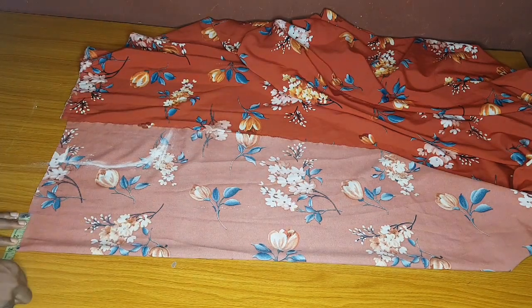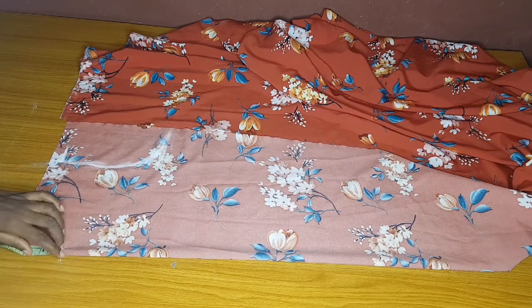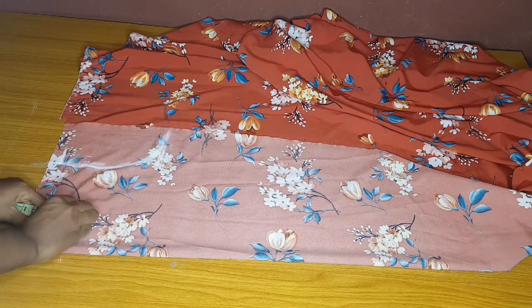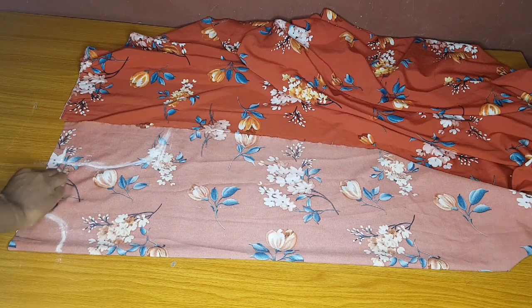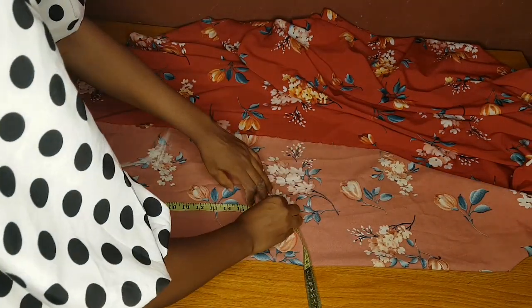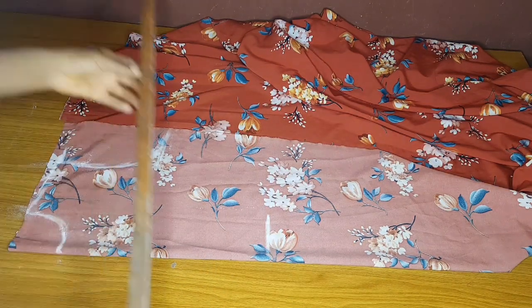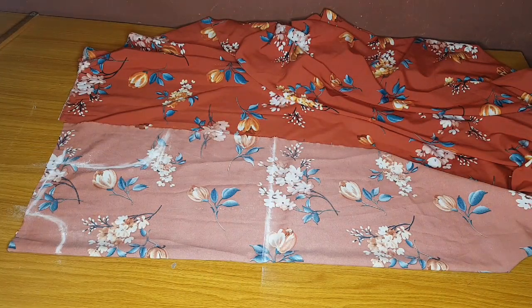After connecting my armhole line, I'll measure my neckline. The width is 3 inches and the depth is 3.5 inches. It is a round neck, so I'll connect my round neck and my shoulder slant as well. From the point where I measured my neck width I'll connect my shoulder slant. My half length for this dress is 16 inches, but I'll mark 17 inches - that is 16 inches plus 1 inch for seam allowance: half an inch for joining at the shoulder and half an inch for joining the bodice and the down parts of the gown.